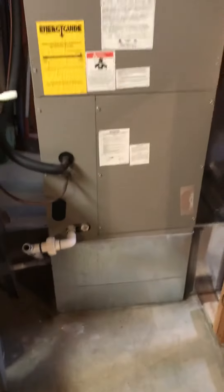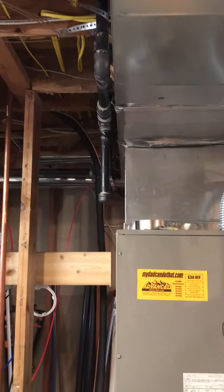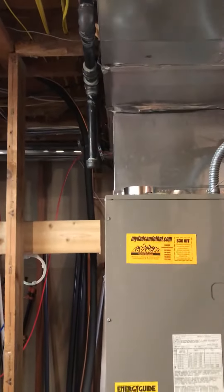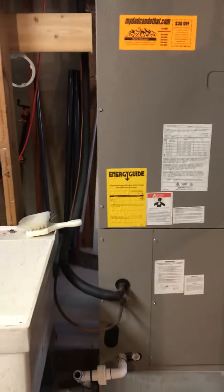This is Curtis's furnace. We're going to change this out. This one is currently electric, but he already has a gas line ran down here. So we just take off that cap and extend the pipe to where we need to get it into the furnace, put a whip and a shutoff.